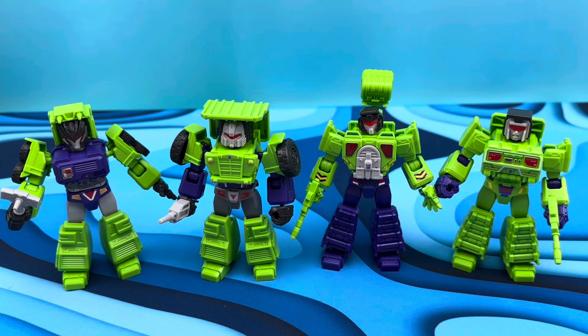Look how collectible these things are. From left to right we got Mix Master, Long Haul, Scavenger, and Bonecrusher. We're missing Hook and Scrapper — and maybe we'll get Devastator too. I don't think these guys can combine in any way, but maybe we'll get a bigger one. That would be cool.